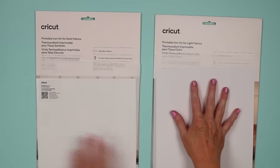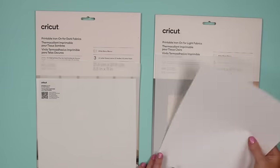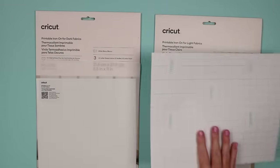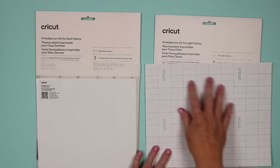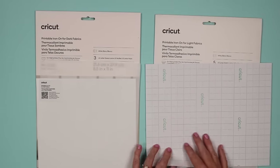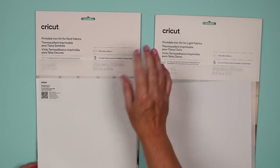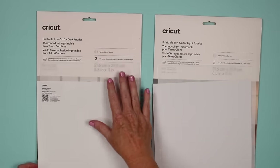The printable iron-on for light fabrics comes with one pressing sheet and five sheets of the printable iron-on. You can tell the version for light fabrics because it has the grid with the green lines on the back and the Cricut logo.